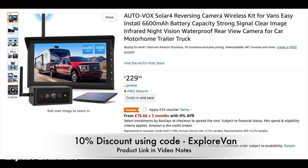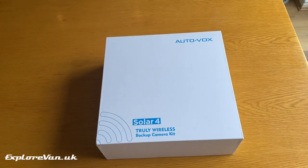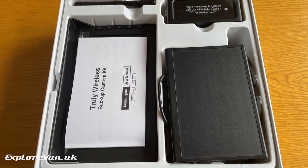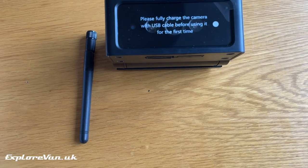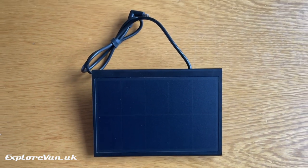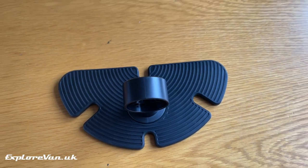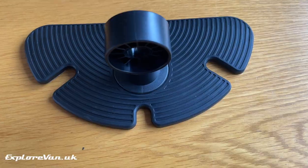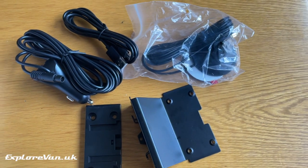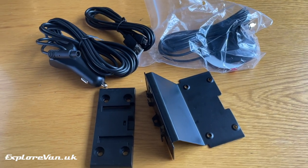The AutoVox Solar 4 is available from Amazon. It's not the cheapest system out there, but let's see if it's worth the money. Inside the box we've got a wireless digital camera and antenna with built-in rechargeable battery, a solar panel which can be connected to the camera to keep the battery topped up, the monitor screen and antenna, a self-adhesive mount for the screen, the power cable for the monitor to plug into the cigarette lighter, two different types of mount for the camera, and an extension mount for the antenna if it is needed.